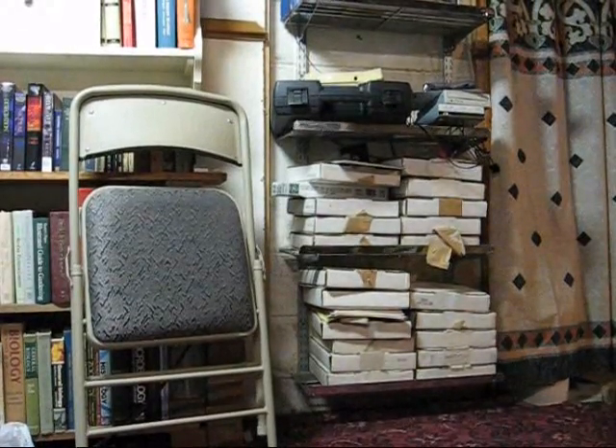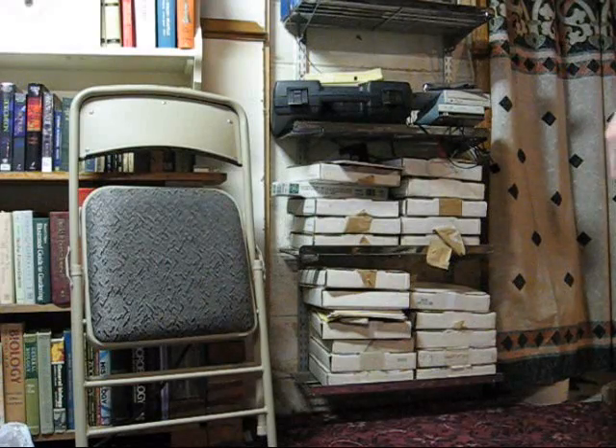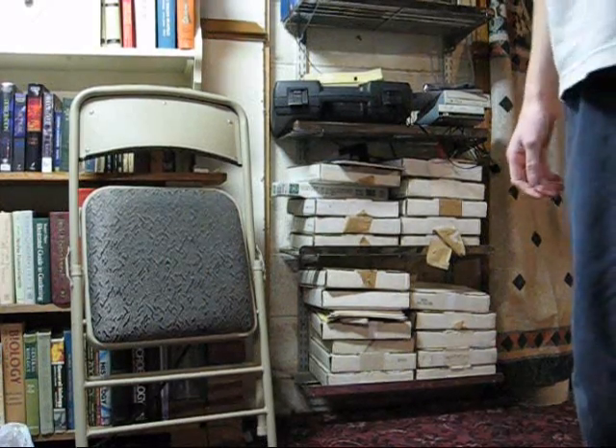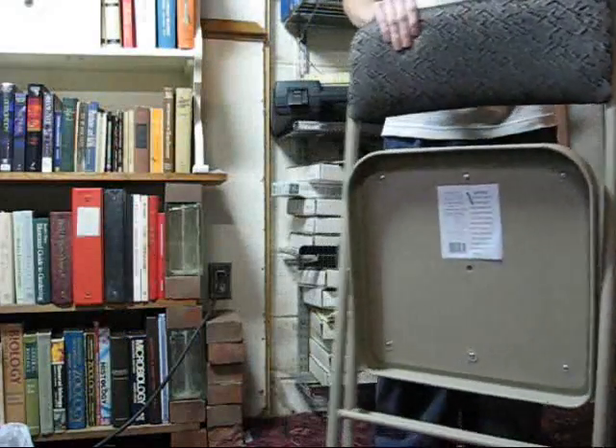Here I am, the basement hacker again, and today I'm going to show you how to unfold a folding chair, for those of you who have always been perplexed by how it is actually done.